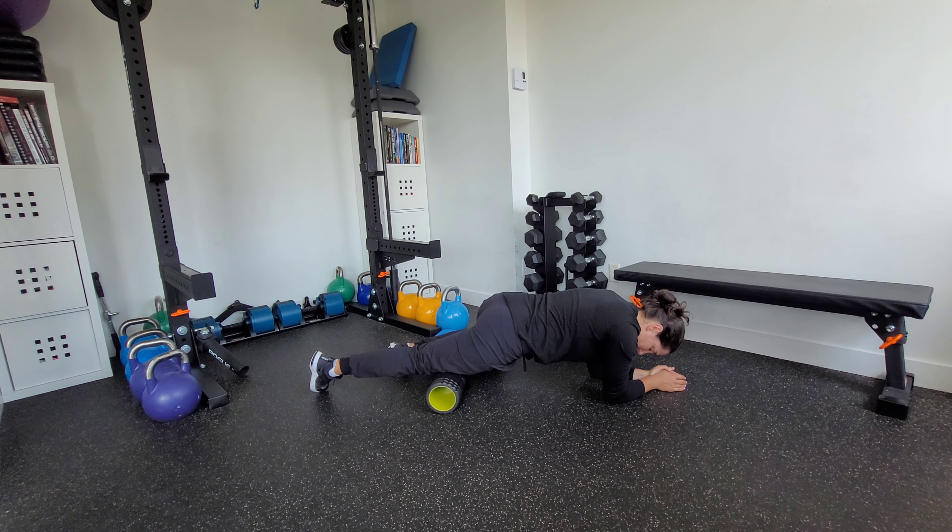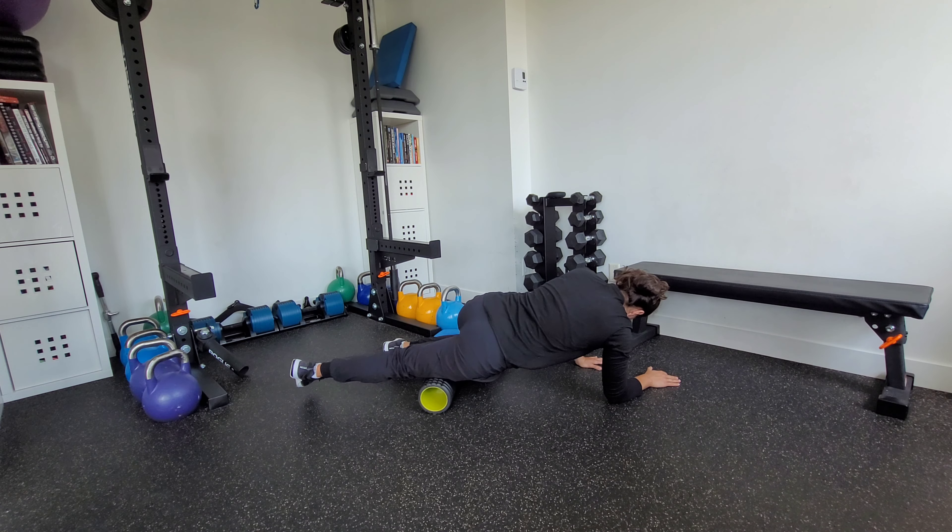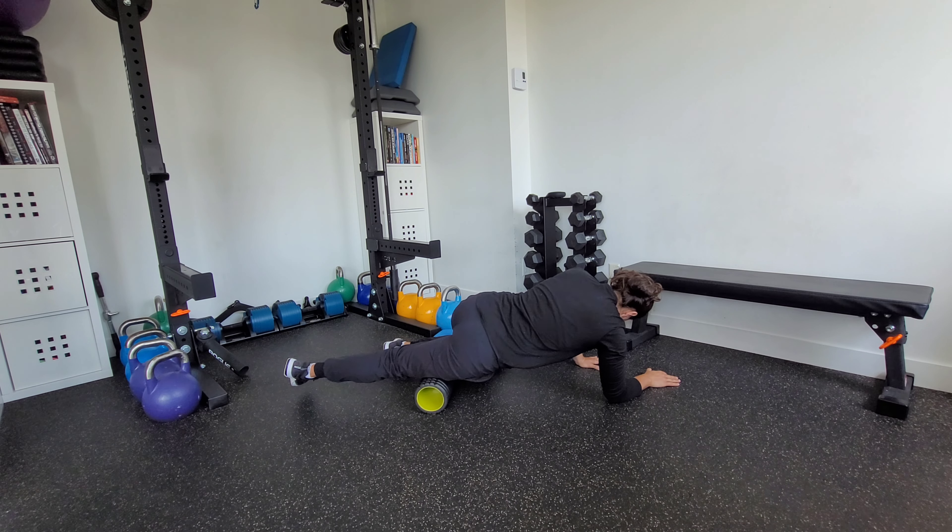I'll slowly make my way up to the hips — rolling down a centimeter and back up, nice and slow. Right now I might be working right down the middle. If I wanted to hit more of the outside, I'm going to angle my body slightly to get more of that outer part of the quad.